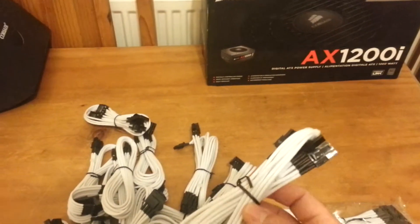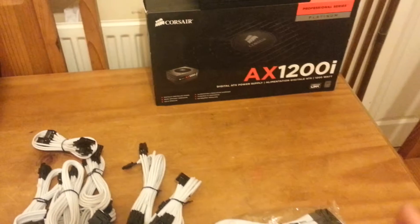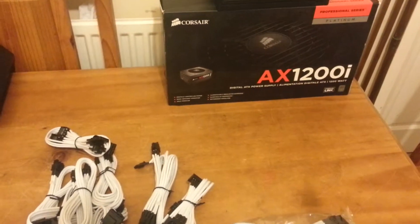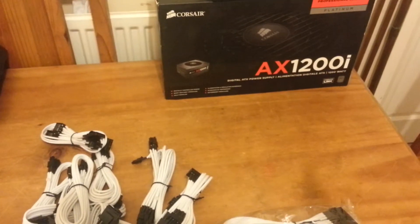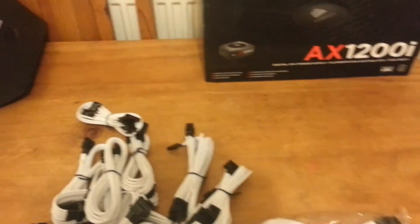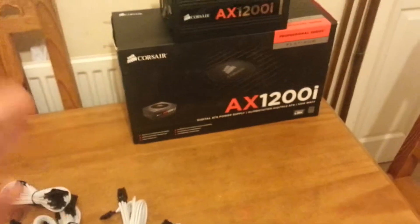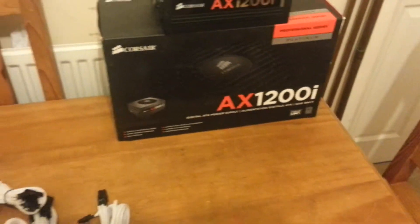So these cables will only work with the AX 760, 760i, 860, 860i, and 1200i — not the 1200 only. And obviously the TX and HX which are the new gold ones, not the silver rating.